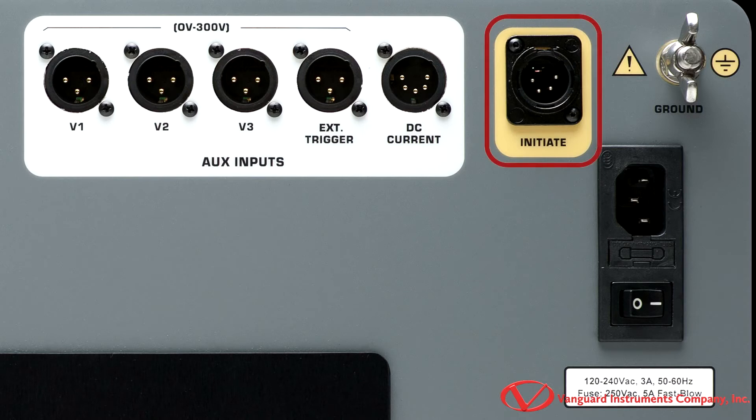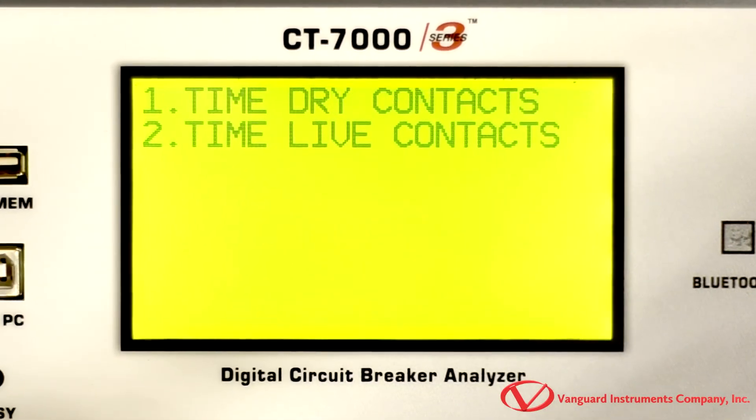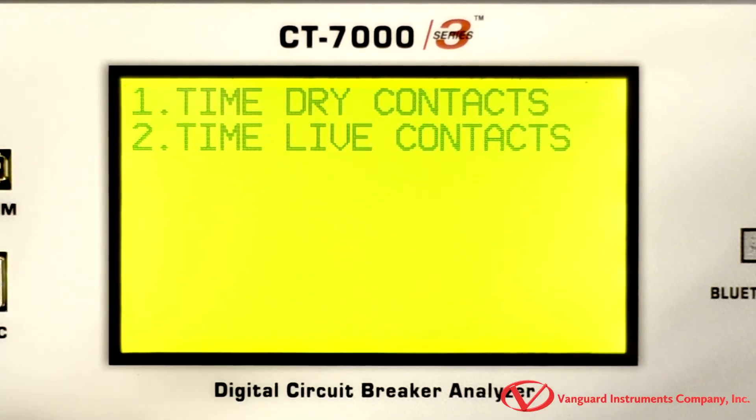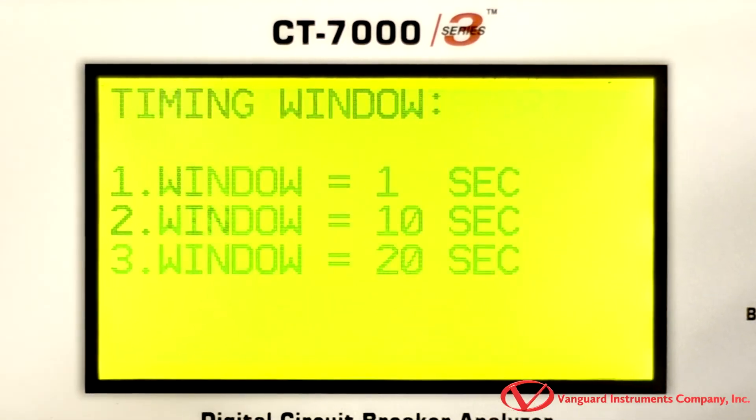The CT7000S3's external trigger input can automatically start a timing with the detection of a voltage. And the initiate circuit energizes the circuit breaker's open or closed coil. The CT7000S3 also has a large backlit LCD screen that's visible in bright sunlight, which makes it ideal for use out in the substation.